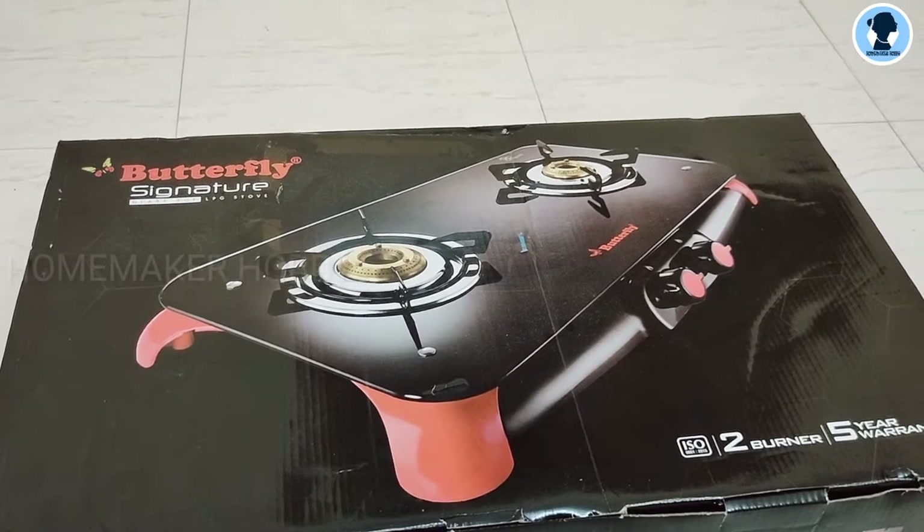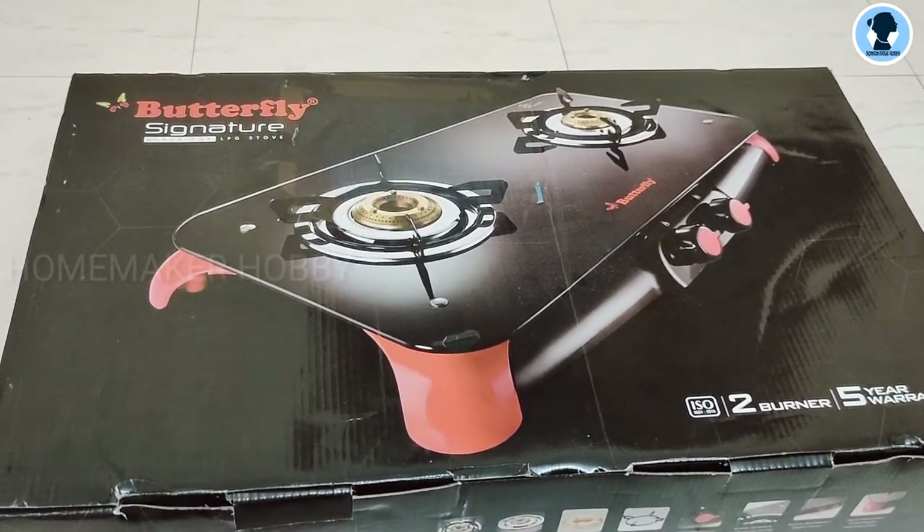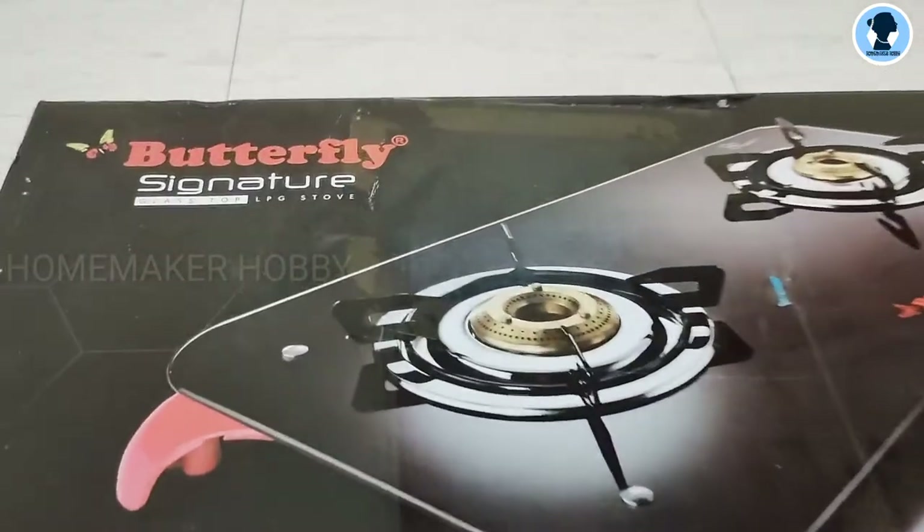Hi! Welcome to Homemaker Hobby. In our channel, we will see my Butterfly Signature Glass Top Stove unboxing and review video. This is just a look and feel review video.